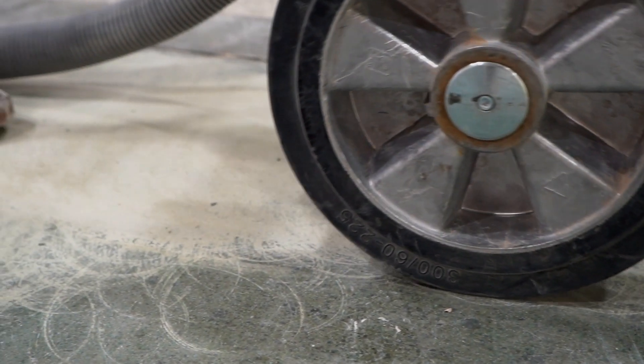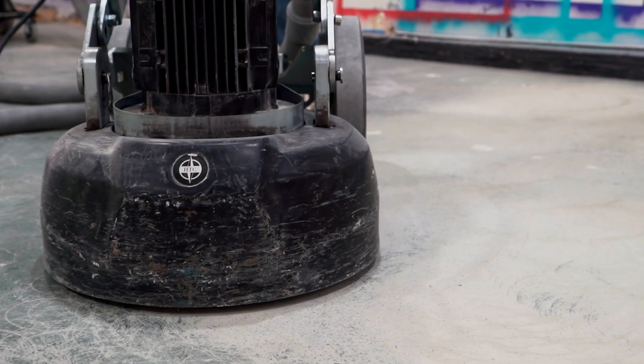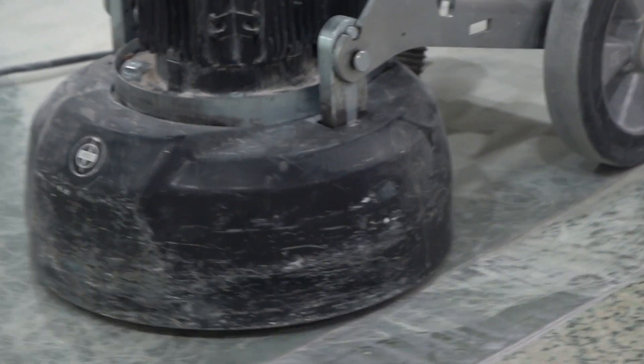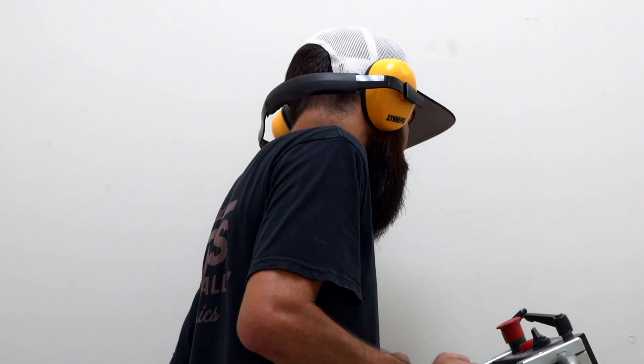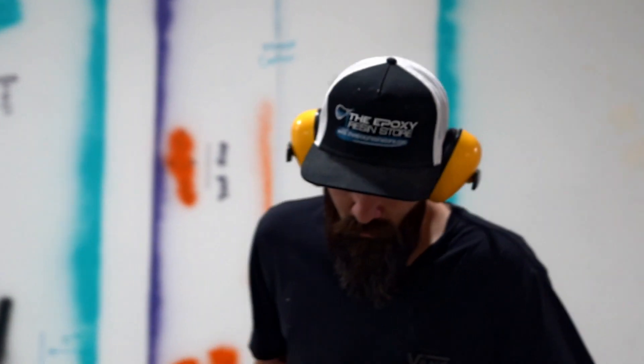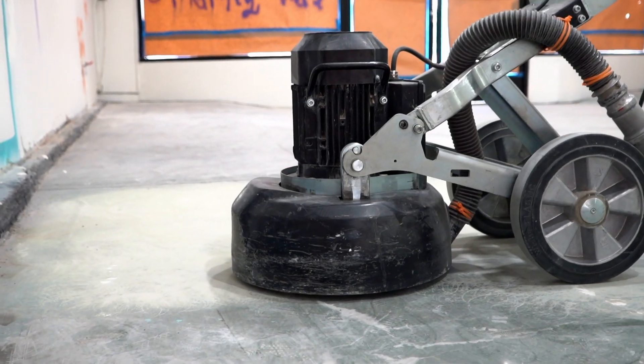So here we are grinding the concrete. We are opening up all the pores in the concrete to get a nice mechanical bond for our epoxy. It's very important you go slow and take your time — you don't want to miss any spots. It's also important to use ear protection because these machines are loud, and you want to get as close as you can to all the walls and pillars.